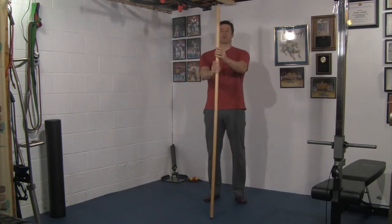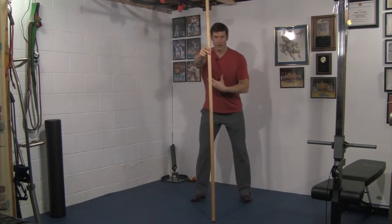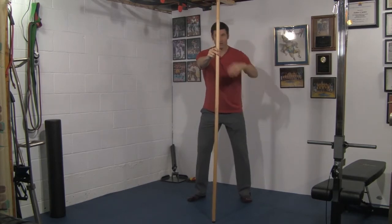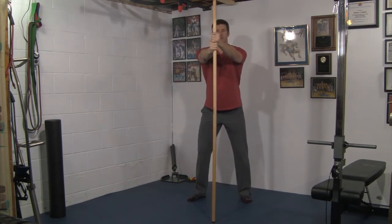Place the dowel in front of you and get into a golf stance, nice and balanced. I'm a lefty, so I'm actually going to flare out my right foot — that's totally fine. Grab your dowel with your golf grip, and for starters, let's just start about face level.